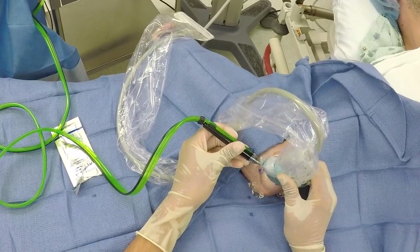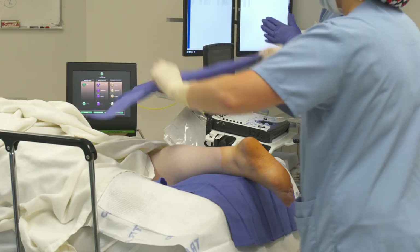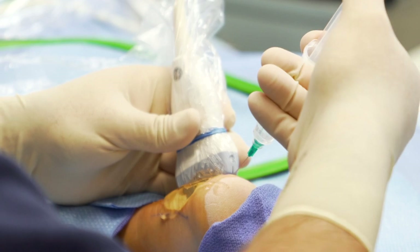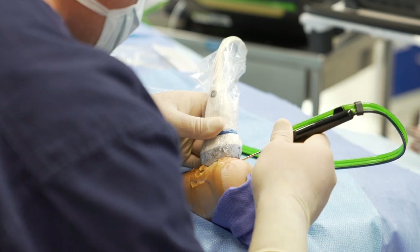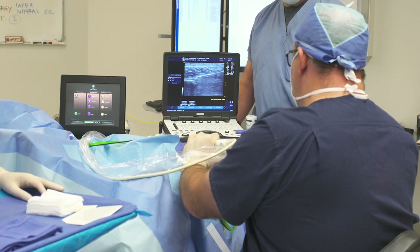Percutaneous tenotomy using Tenex is quick and easy for both the patient and the provider. Typically we bring you in, prep the area with a standard alcohol and chlorhexidine wash, then inject numbing medicine — local anesthesia into the area. We make a small nick in the skin and at that point I'm guiding the procedure under ultrasound, visualizing the area of the tendon that's bad and needs treatment, then put the probe right into the area that needs to be treated.